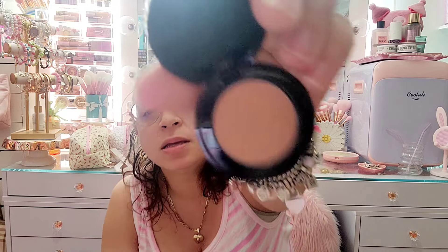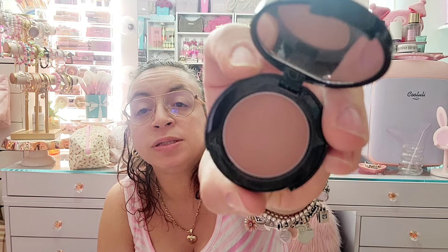Then I have these two little mini ones. I have a Siate London bronzer — I think it came in one of the older Boxycharms. I loved it and used it a lot, even as an eyeshadow crease color because it was so tiny and easy to take with me. But I'm gonna let it go — I seriously have so many eyeshadow palettes. Then I have this Bobbi Brown Bronzing Powder in Medium Two; same thing, I used it as an eyeshadow but I'm gonna let it go.